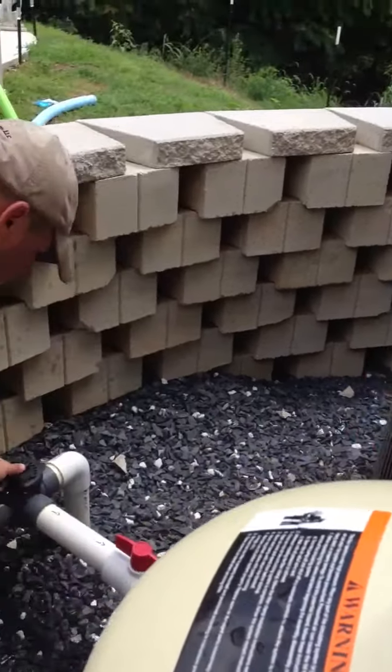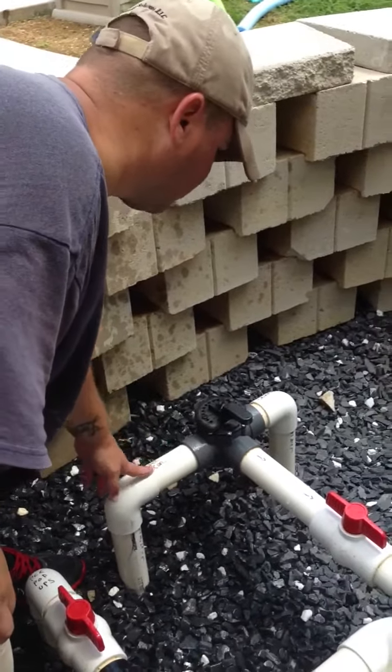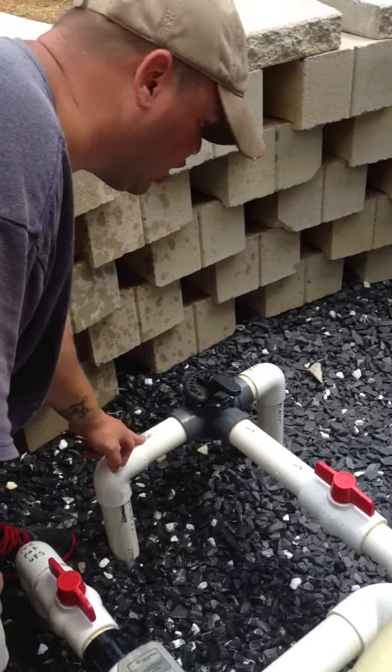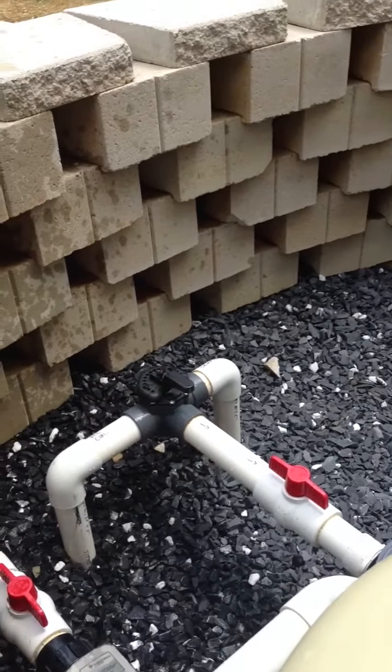If you want more skimming from your surface, then you would close a little more in this direction. If you want more skimming from the bottom of the pool, you would open it up and close your skimmer bottom valve.